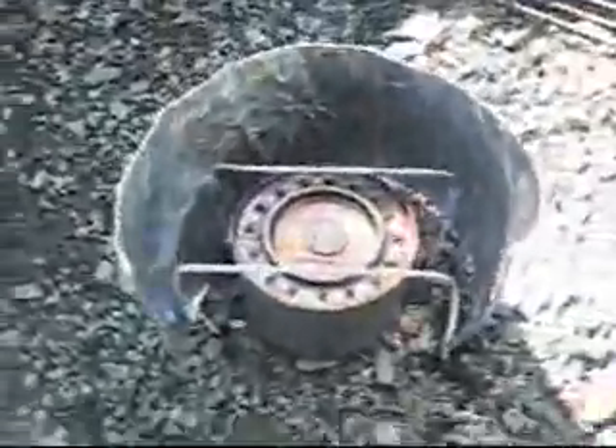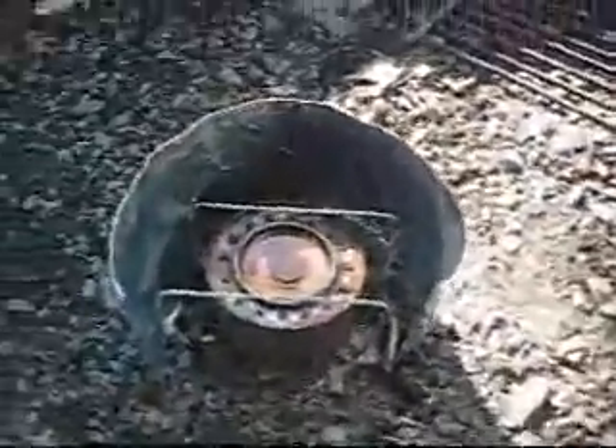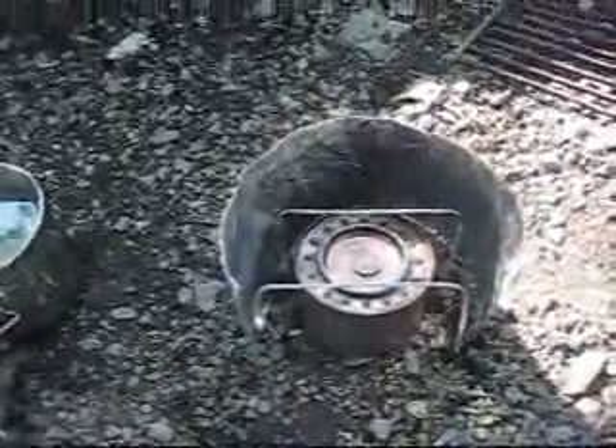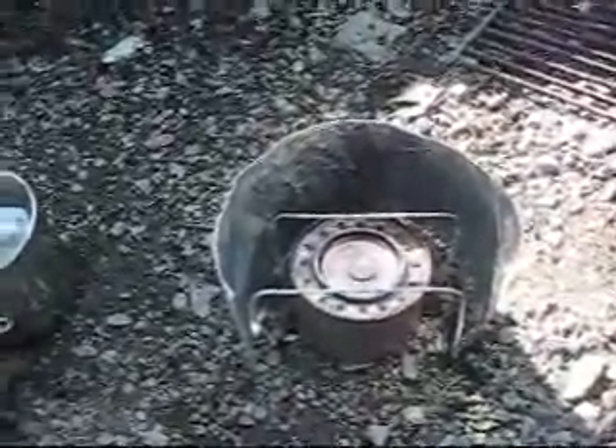One thing you've got to do with an alcohol stove is just prime it. Let's see if that works. Now, alcohol burns very, very hot. You can see it dissipating off the top, but it burns in the daytime and you can't see it — very difficult to see. I can feel it though; it's burning, it's hot.